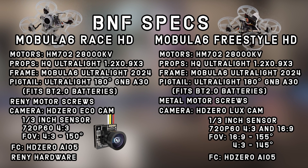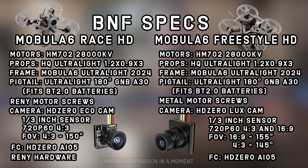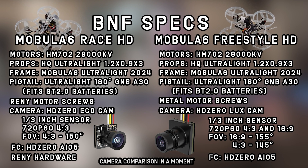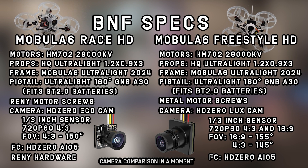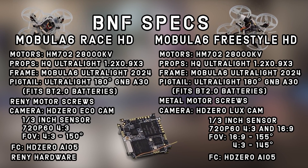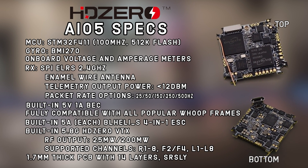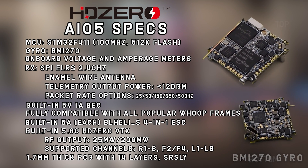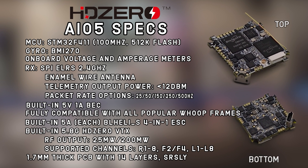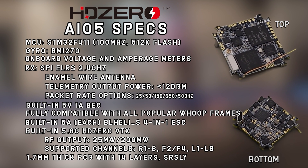The difference between these two BNFs is the camera. On the Race HD, we've got the Eco camera we're all familiar with from the previous model. On the Freestyle version, we've got the Luxe, which is capable of 16x9 or 4x3 — and personally I love that 16x9 with a 155-degree diagonal field of view and a more immersive feel because it takes up more screen real estate in your goggles. Both aircraft also feature the star of the show, the AIO5. The processor is the F411 with a BMI-270 gyro, and of course integrated is the world-famous HD0 VTX, capable of outputting at either 25 or 200 milliwatts of power.